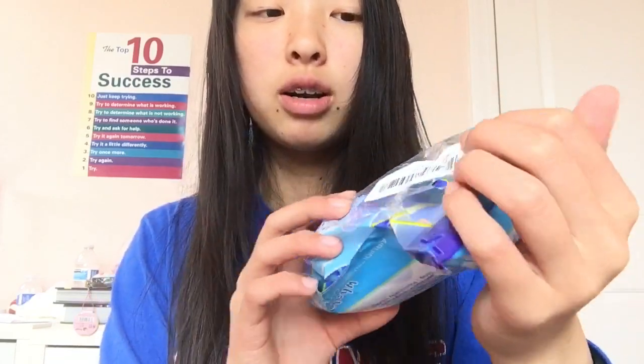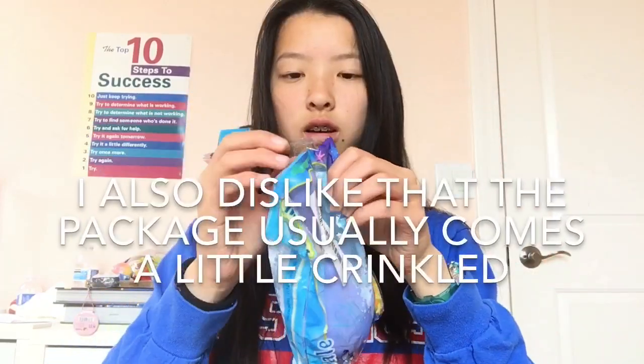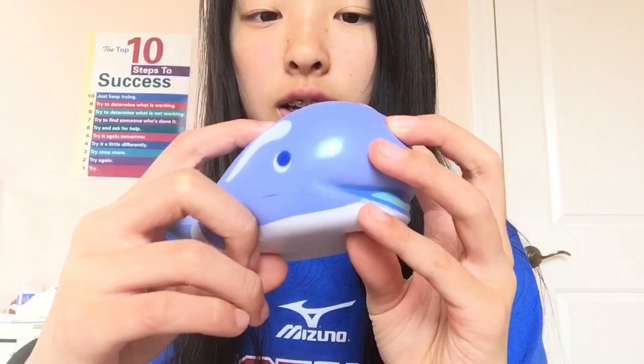I got this Kibu whale squishy and the shades of blue are so pretty. The packaging is pretty nice. Something I dislike about how Banggood packages their squishies is they always add a barcode on the packaging, which is kind of annoying. Here's the whale — there's a blue pattern on top and this part is purplish blue, such a nice color. It has a blue tongue and I think it smells like the Kibu Mango scent. I really like this one.